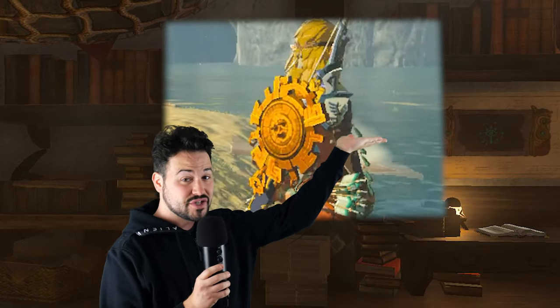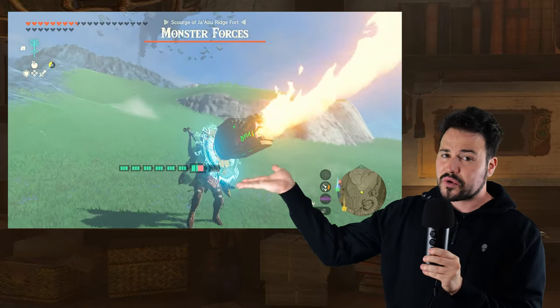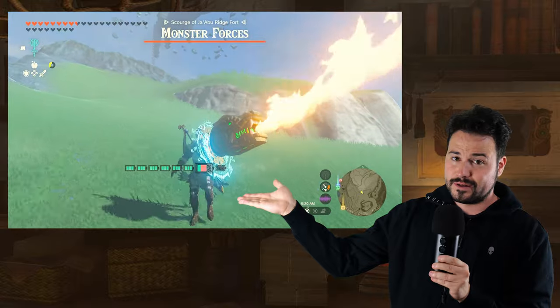Yep, that's me. And that's a hologram fan that's about to spin violently at 11 rotations per second. You might be wondering how I got here. Well, it all started when I laid my eyes upon the coolest shield I've ever seen in a Zelda game, the mighty Zonite shield.